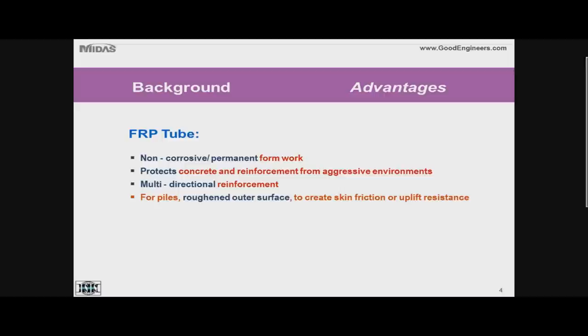The FRP tube is a non-corrosive stay-in-place, or permanent, formwork. The tube protects the concrete and any internal reinforcement from any aggressive external environment because the tube is impermeable. It protects the concrete inside from de-icing salt spray on highways or any splash zone where moisture could cause problems like freeze-thaw damage. The tube itself has several layers of fibers oriented at different directions — a multi-directional reinforcement — that can replace completely or partially the internal steel reinforcement in the axial and hoop directions. For pile applications, the tube can be produced with a roughened outer surface, which is very good for creating skin friction or uplift resistance.